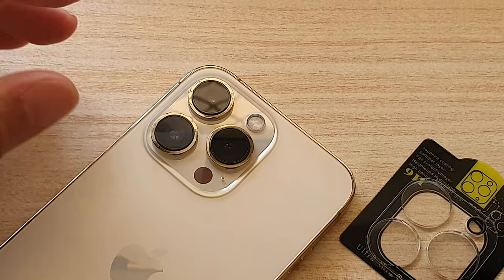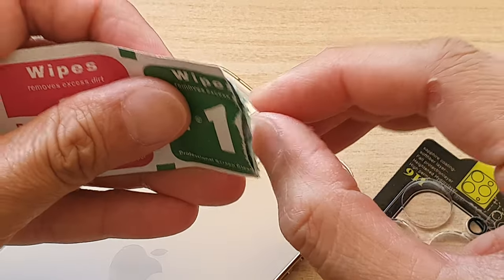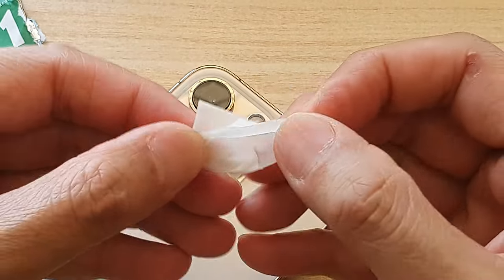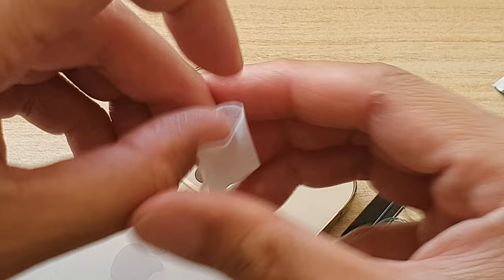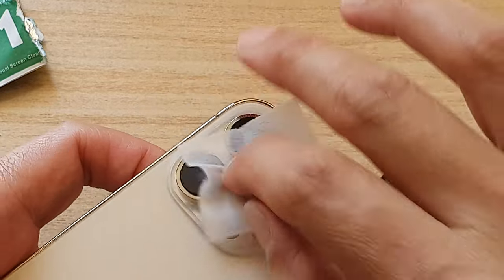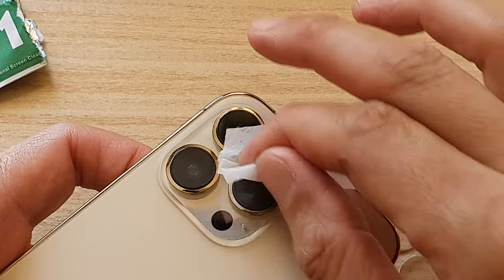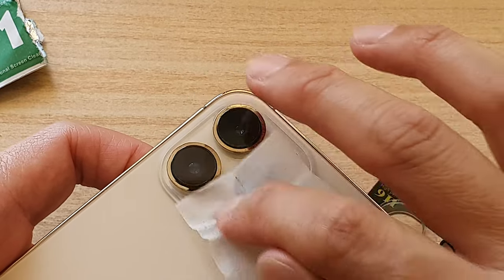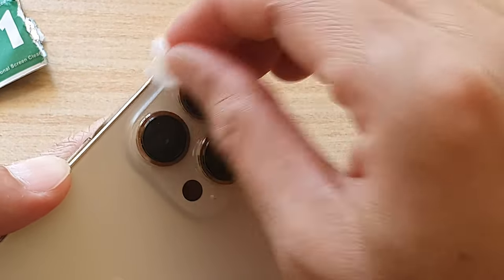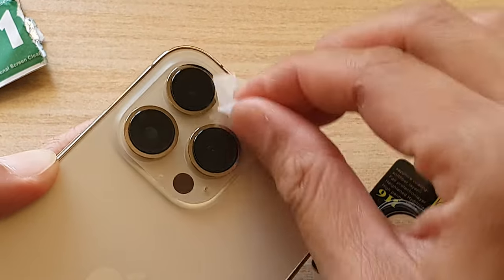Before we start to install it, we need to clean it. I'm going to use the wet and dry wipes to clean it off. I'll begin with a wet wipe — it's very small — and give it a good clean around the lens. It's very important that we clean it thoroughly and make sure there is no dust, because if there is dust remaining on the glass it will not stick or attach to the base. So we want to give it a real good clean.